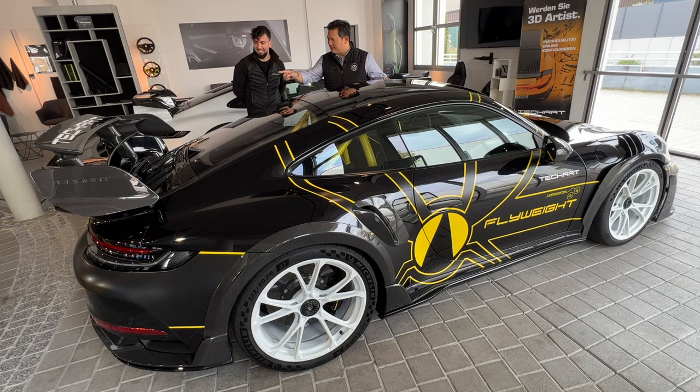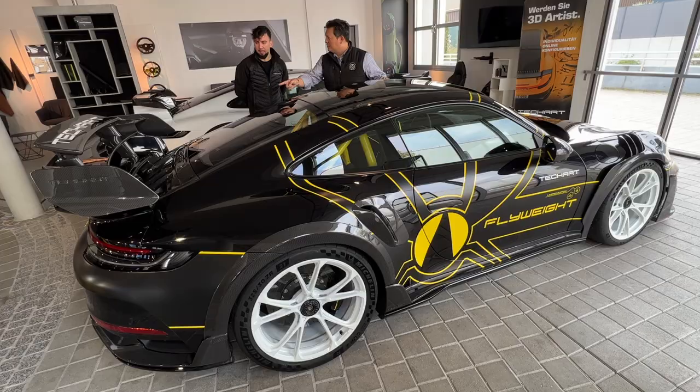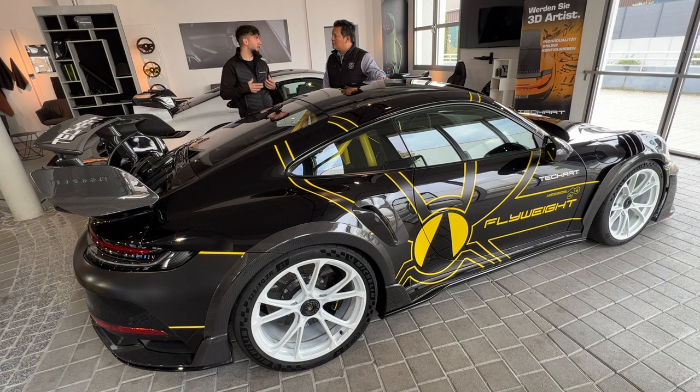A feature worth noting on the rear end is the inlet at the rear spoiler. These are the same shape as on the regular GT Street R — additional air intakes compared to the base 911 Turbo S — channeling air to the intercooler system.